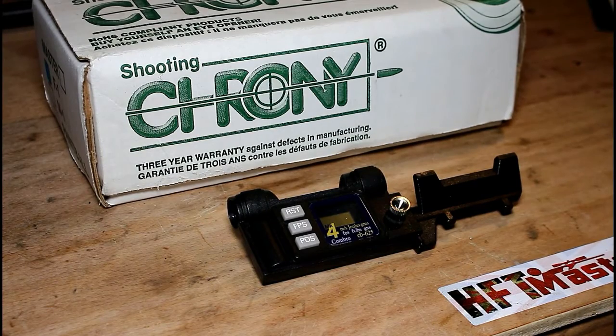Hi and welcome again to the channel Newtown Naughty Boy. In this episode we will be continuing with a part two from a video that I took several months ago concerning chronographing your rifle.